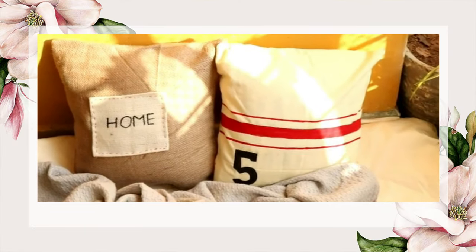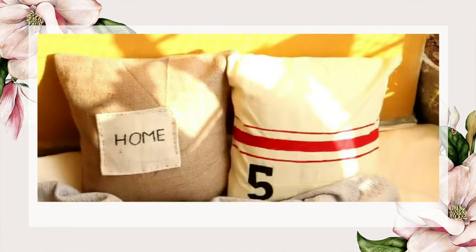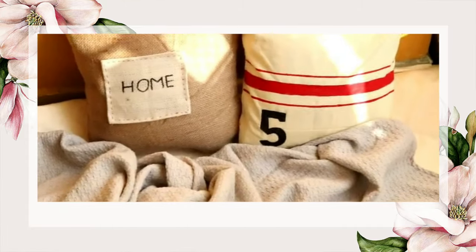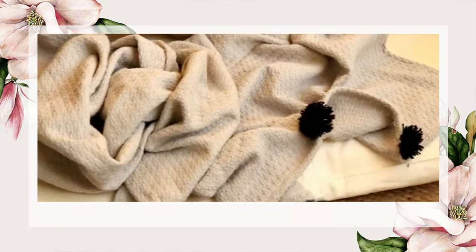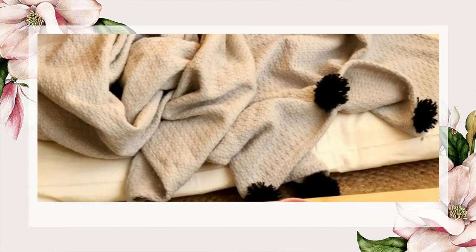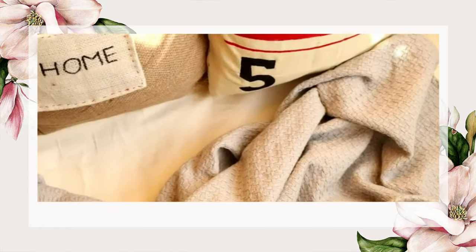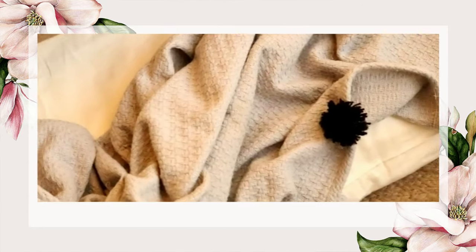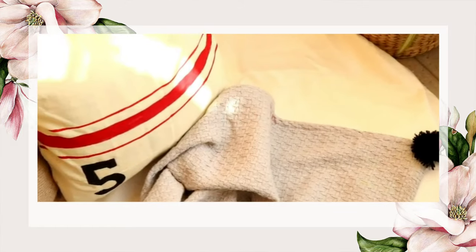Hello everyone, welcome back to my channel! Today I'm back with another DIY video. We'll be making two cushion covers and a throw, specially meant for winters and more towards farmhouse style. If you love rustic style designs, I think you will love all three designs, which are hugely inspired from Pinterest.